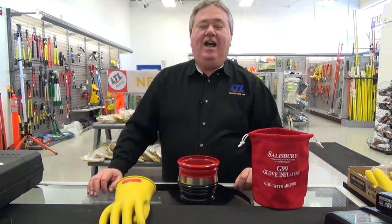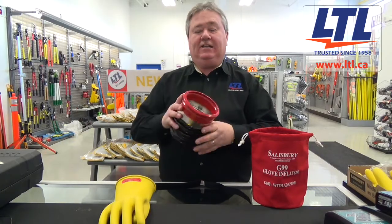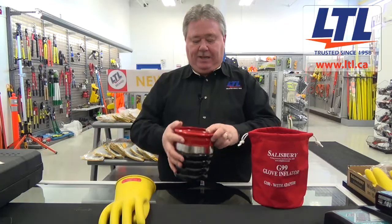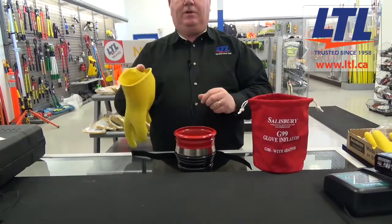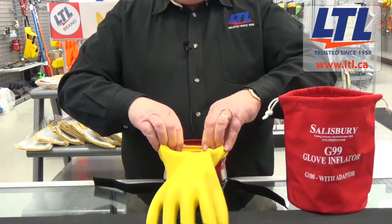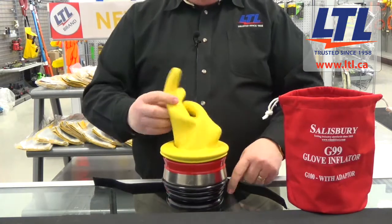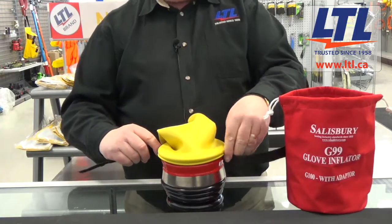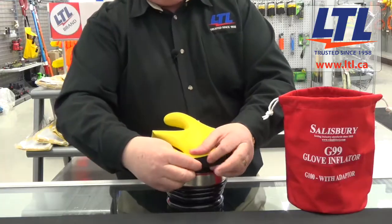Another option when inspecting your gloves in the field is to use the Salisbury G99 glove inflator — a simple and easy to use unit in the field. By simply placing the unit onto a flat surface and taking your rubber glove, pulling it over the open part of the glove inflator, and securely holding the glove in place. Once you've done that, take the strap with the hook and pile fastener that is supplied with the unit.